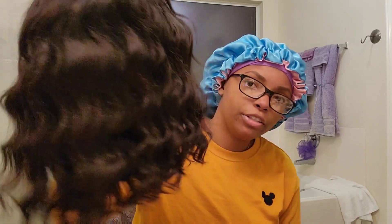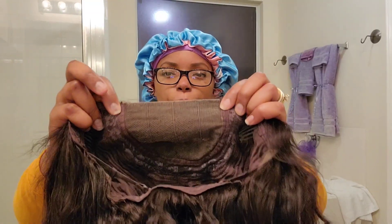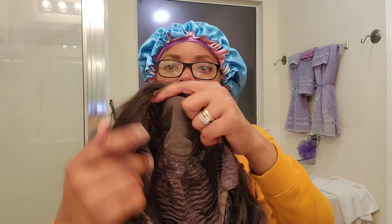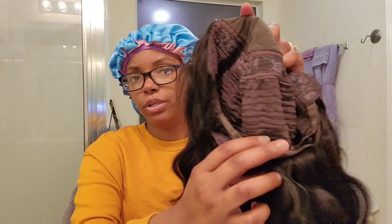It's 180 density, and here is the actual unit. I haven't washed this or anything — this is the natural curl pattern straight out of the packaging. I've already cut the lace on the wig. So this is a 4x4; we have a comb on each side and also a comb in the back, and the elastic straps.